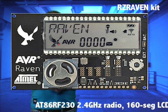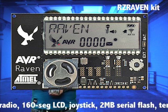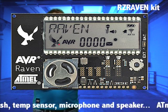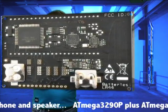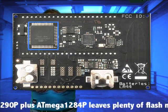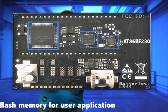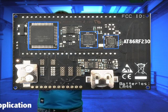They have 2.4 GHz radio connectivity through Atmel's AT86RF230 chips. They have 160-segment LCDs, 2 MB of serial flash, joystick, temperature sensor, microphone, and a speaker. An onboard Mega3290P controls the LCD and other user interface elements, and the Mega1284P handles the Zigbee stack and RF communications.